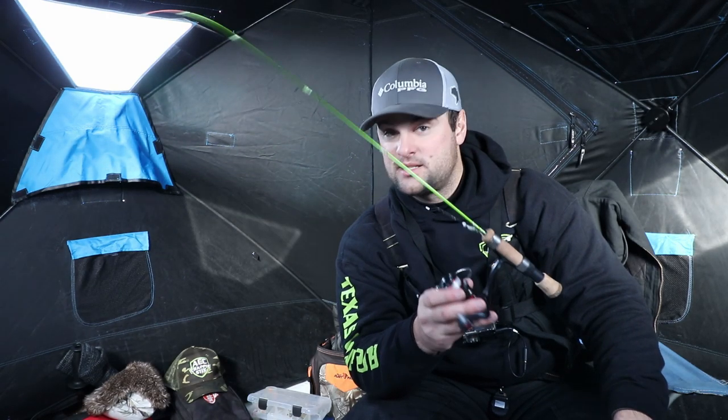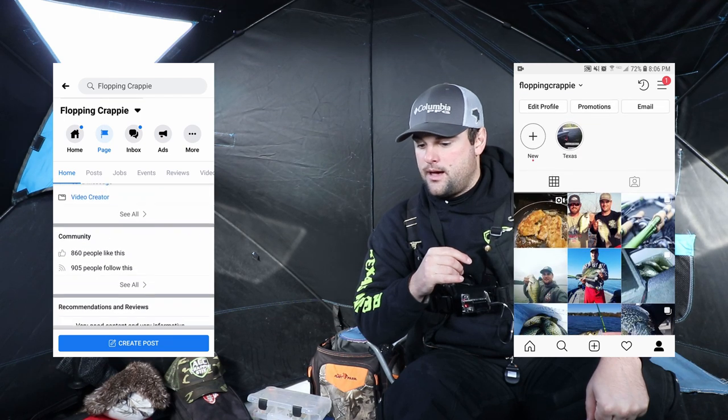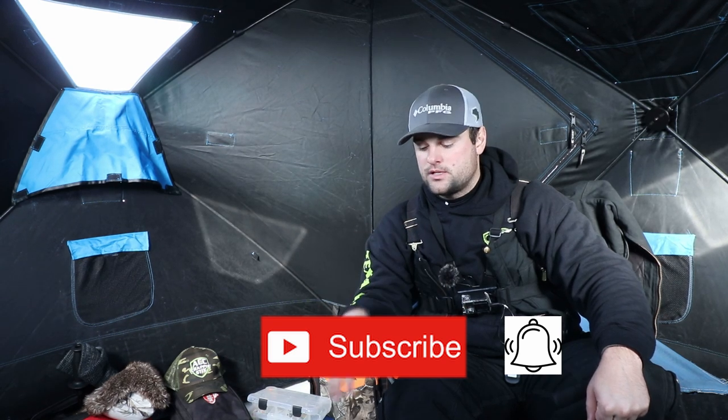Let me know in the comment section if you already bought one and what you think about it. We wanted to design something that fits your budget but also gives you the widest range of lures to use with just a single panfish rod — that was our goal and I think we did it. Got any comments or questions, post them below or message me on Facebook or Instagram. Click that subscribe button and bell, and let me know if you got one of these ice rods and what you think — I honestly want to know.